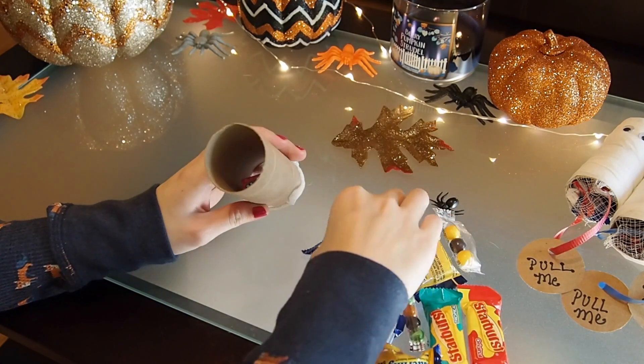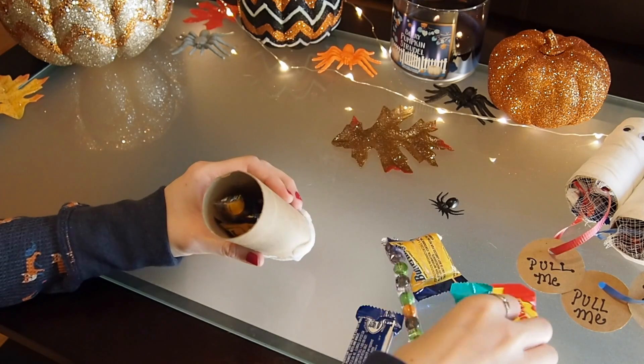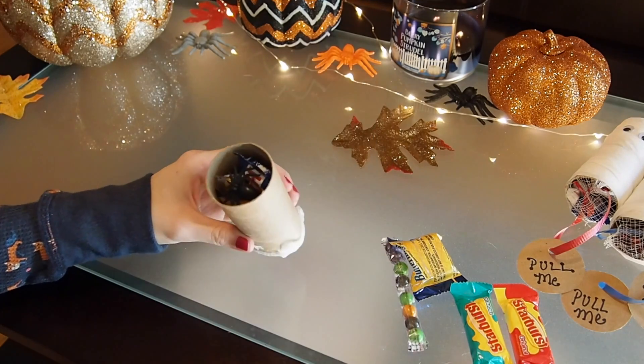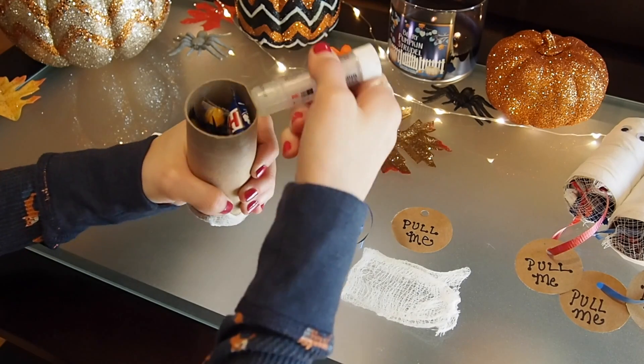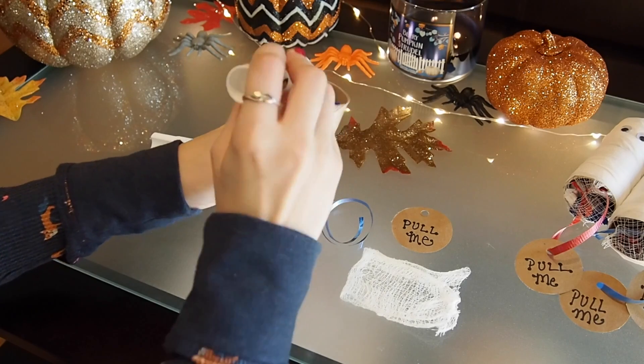Now take your candy and put it inside the toilet paper roll. I also took a little plastic spider and put it on top just for fun. After you've filled it with candy, put another line of glue on the other end of the toilet paper roll.